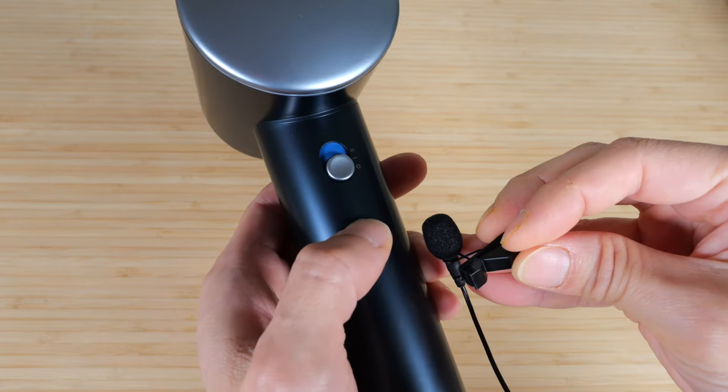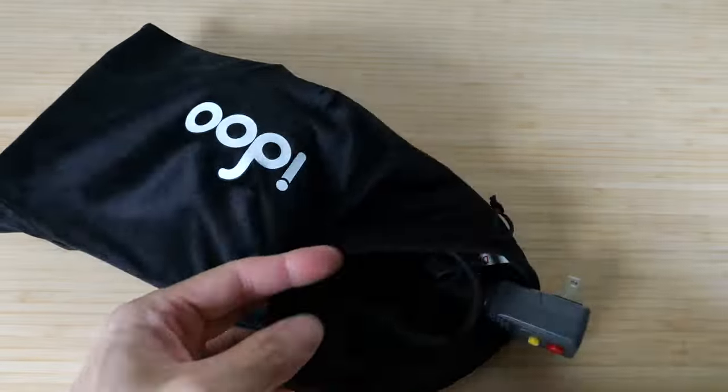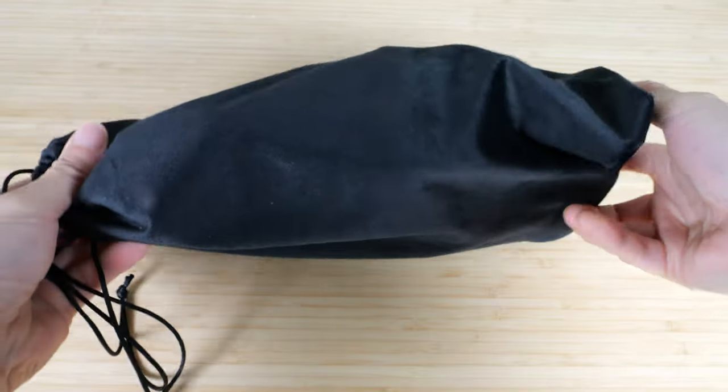This one comes with a carrying bag. You'll probably want to fit the diffuser in there and also the nozzle, and then you can carry this everywhere.